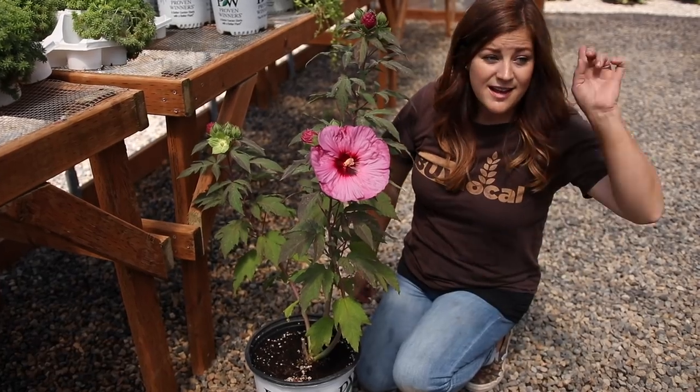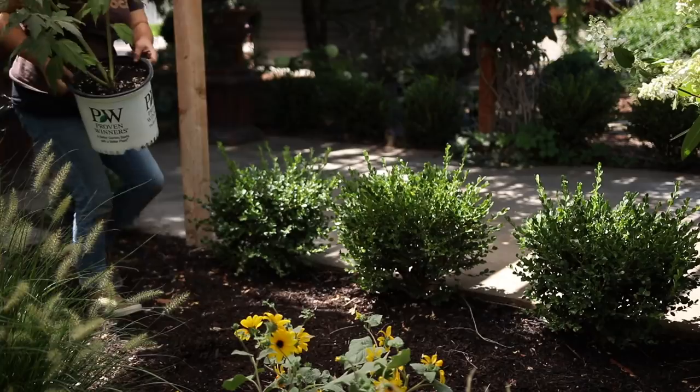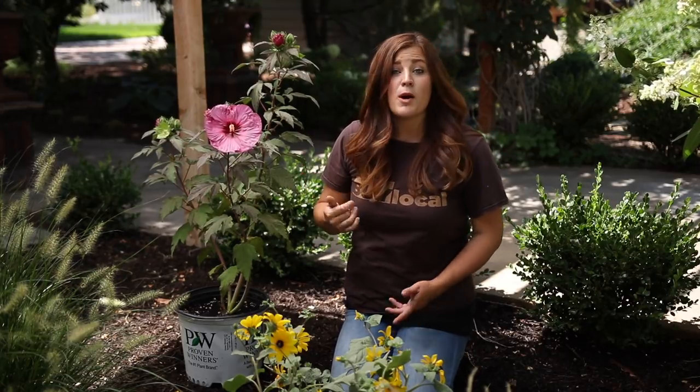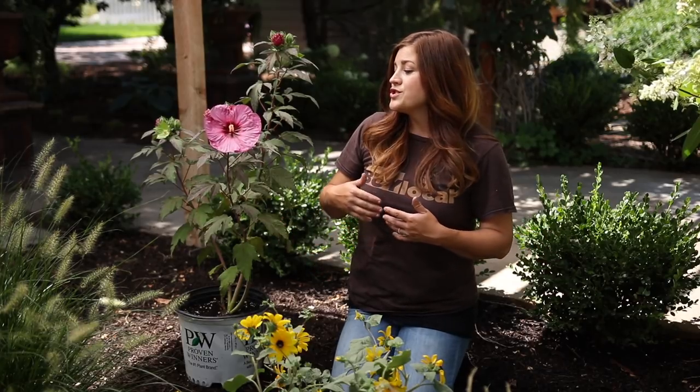So I want to grab this plant and take it over to the spot where we're going to put it in the ground. This spot is going to be absolutely perfect because it gets a lot of sun throughout the day, and this type of hibiscus likes part to full sun, which means it needs at least 6 to 8 hours of sun every day in order to look the healthiest and give you the most amount of blooms.